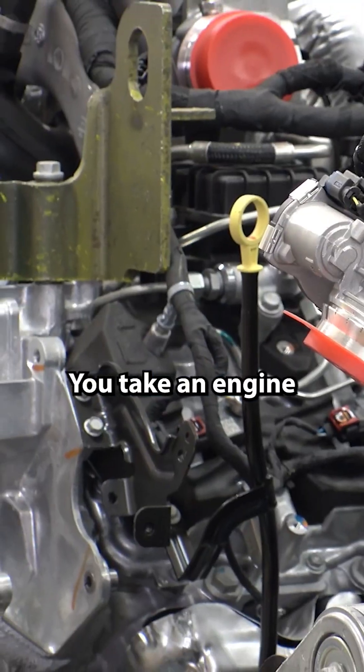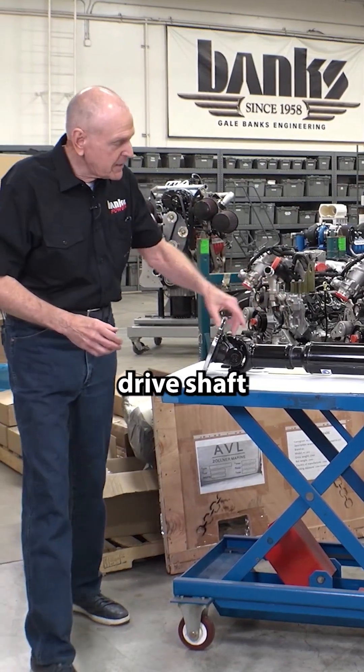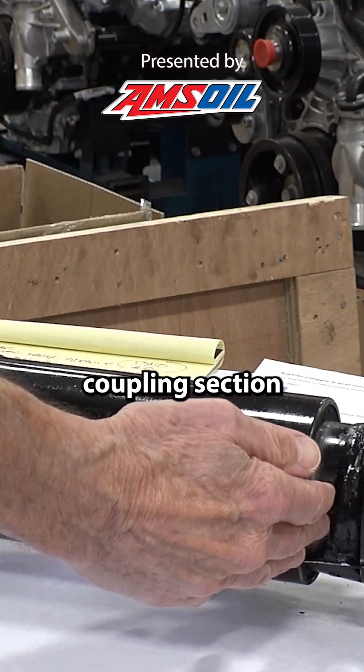What does a dyno do? You take an engine, you couple it to a drive shaft, and through the drive shaft — this particular dyno drive shaft has an elastomeric coupling section in here.